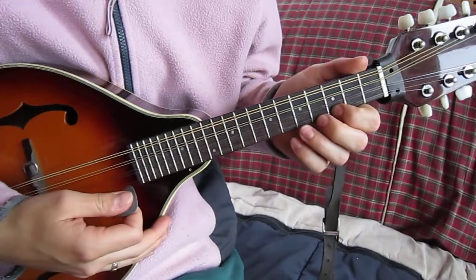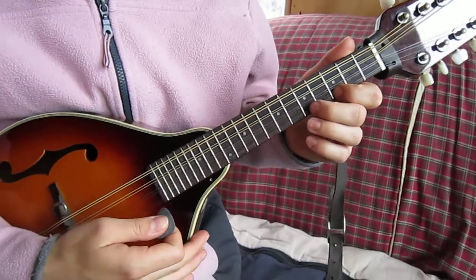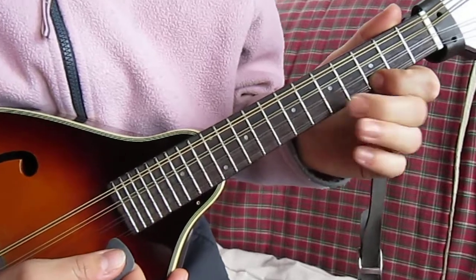This is the G major scale for mandolin. I'm going to go all the way up the scale and then come back down. We're going to recite our intervals between the notes.